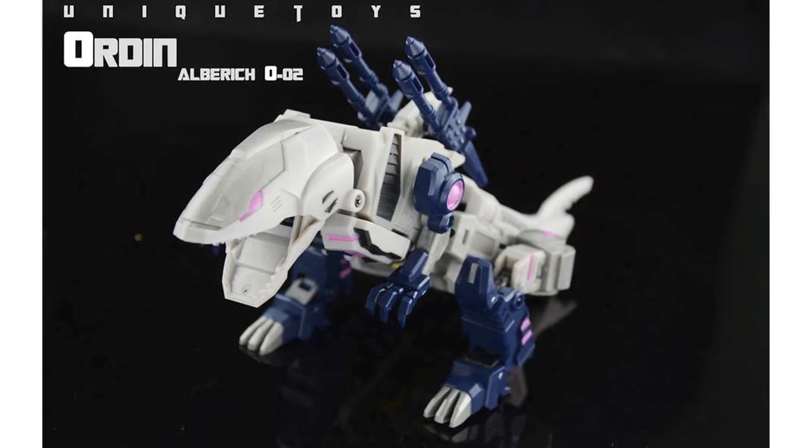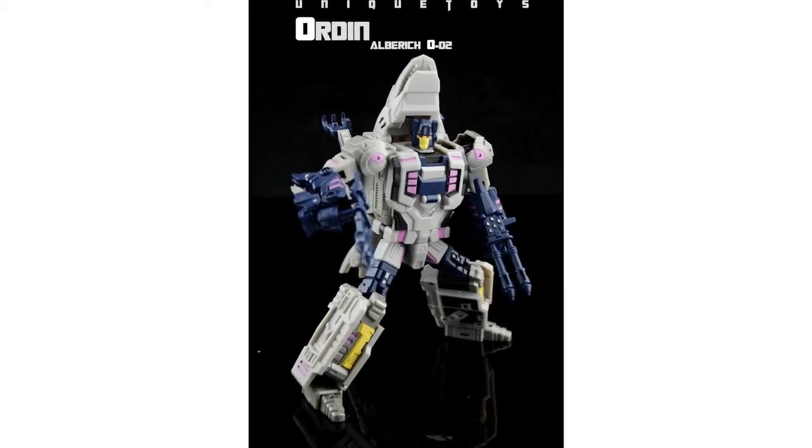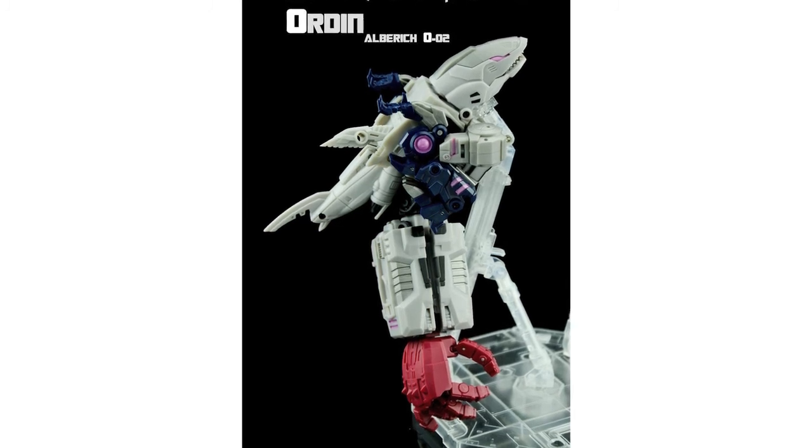Unique Toys have released the first official images of their Alboric figure. The 002 is their Ripper Snapper homage and is the second from their Ordin, aka Abominus, combiner series. The figure is shown in robot and beast modes as well as in arm mode for Ordin. This is available for pre-order now for around $95.